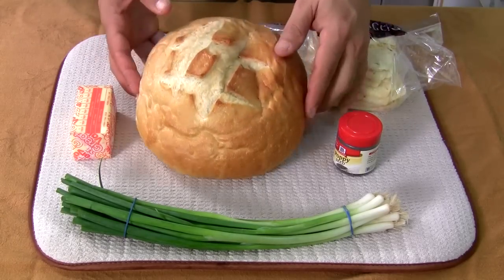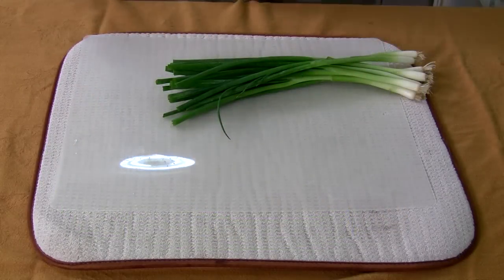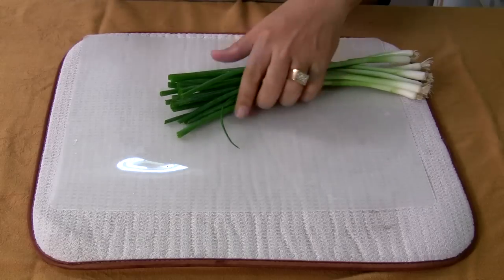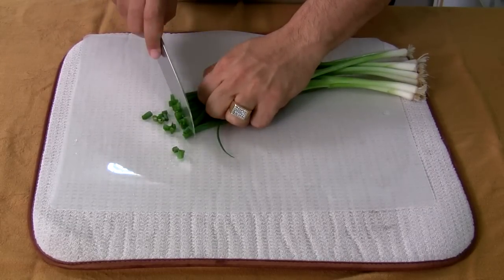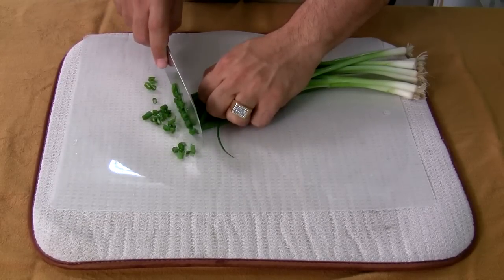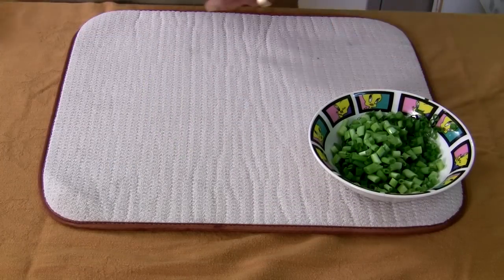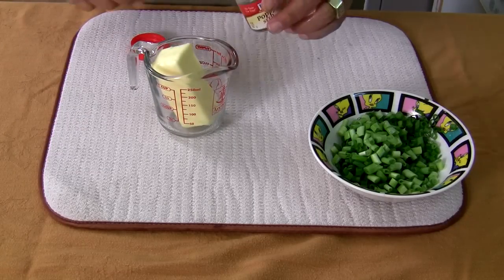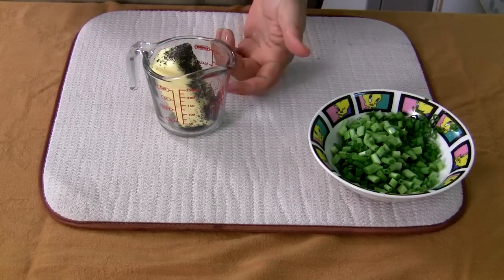And a beautiful uncut sourdough — look how beautiful that is. First thing you do is prep everything. I always tell you, prep all your ingredients, lay them all out, and then we'll throw it all together. First we're gonna finely cut the scallions — they're almost like chives when you cut them this way. Now we're gonna take our butter, put that in there, then a little bit of poppy seed. Melt this down for about a minute or two until it's all liquid.